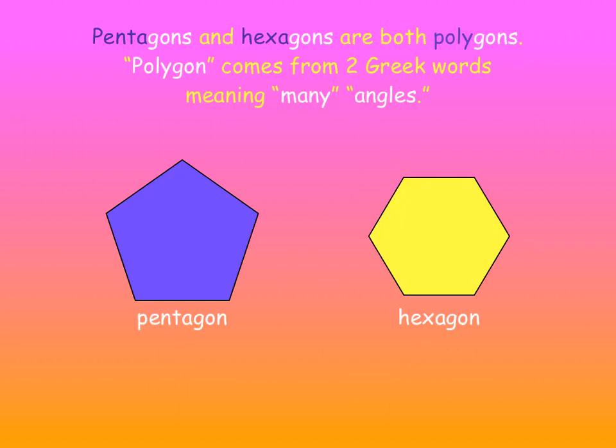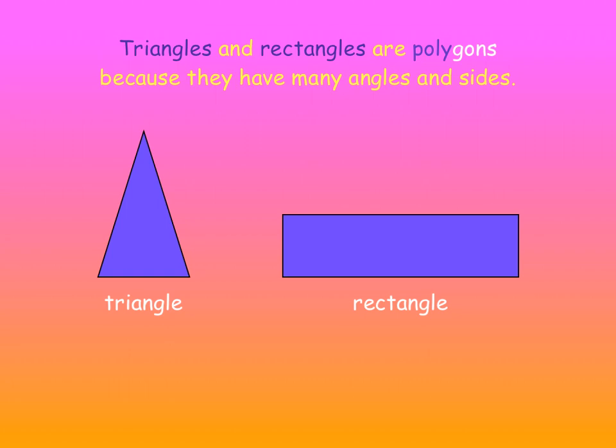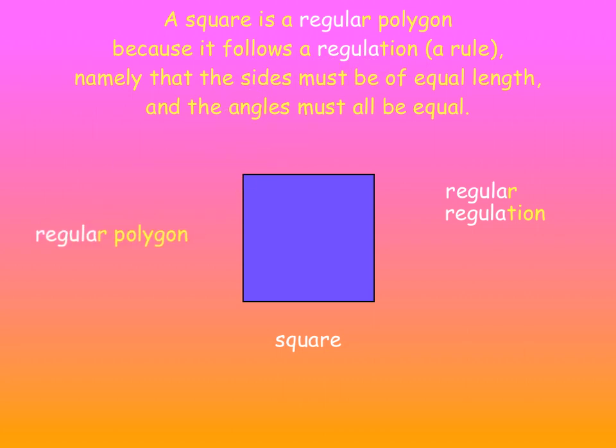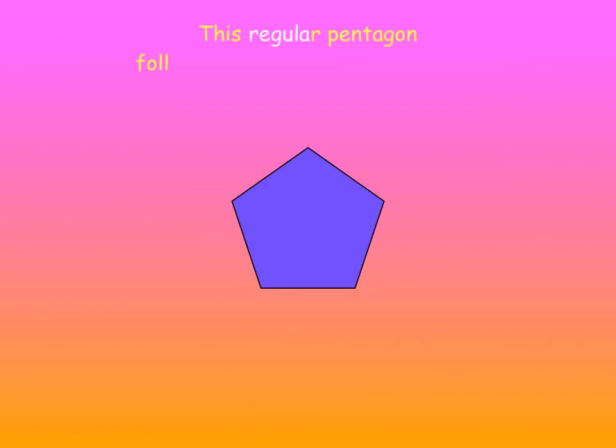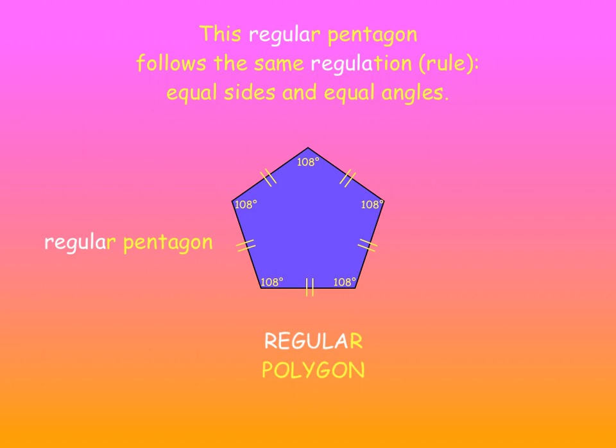Pentagons and hexagons are both polygons. Polygon comes from two Greek words meaning many angles — poly-gon. The pentagon has five angles and the hexagon has six. Triangles and rectangles are polygons because they also have many angles and many sides. A square, though, is a regular polygon because it follows a regulation: the sides must be of equal length and the angles must all be equal. This regular pentagon follows the same regulation — equal sides and equal angles — so it's a regular polygon.